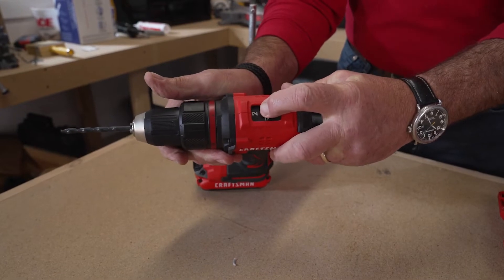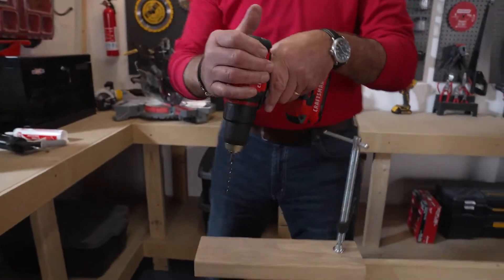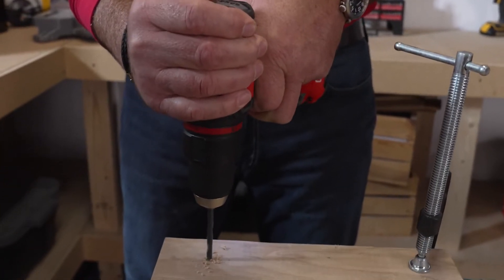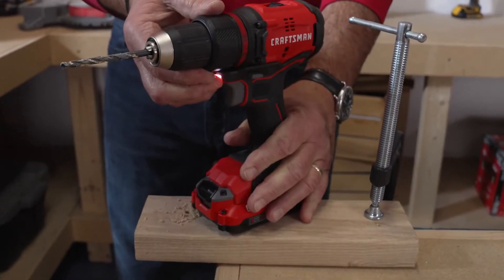We've got it on the higher speed and we have it set to the drill. Now I'm going to, in the forward position, put it on this block of wood, pull the trigger, and go. That's your first use.